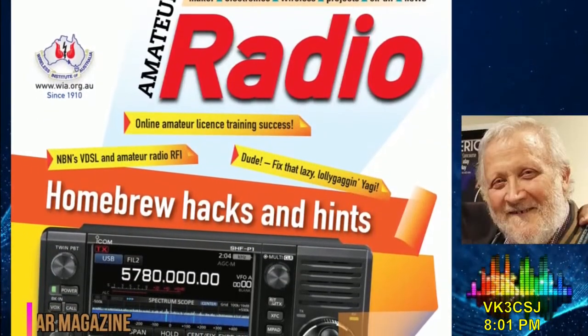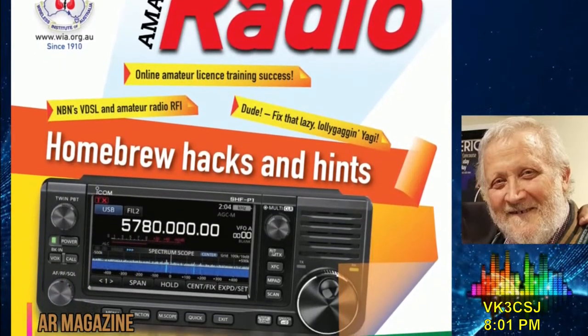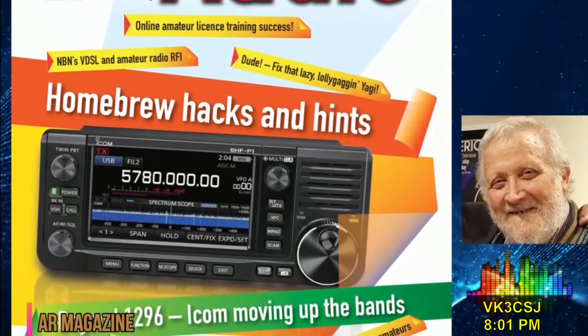You should be receiving the latest edition of Amateur Radio Magazine, Issue 3 for 2022, in mailboxes and newsagents from late last week.